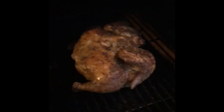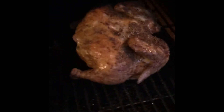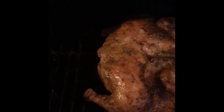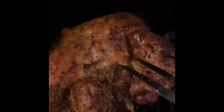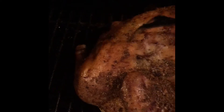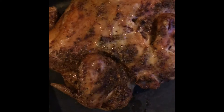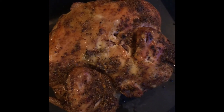Alright, those cannonball chickens have been on here since 4 — it is now 7 o'clock, and I think this old bird is done. There she is: cannonball chicken on the Traeger.